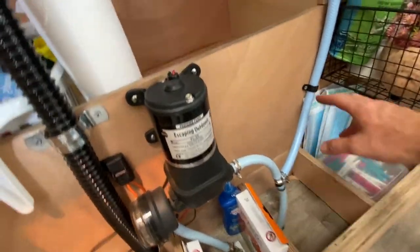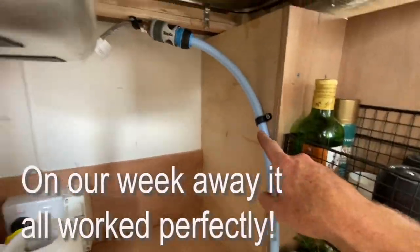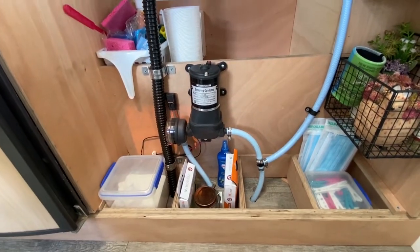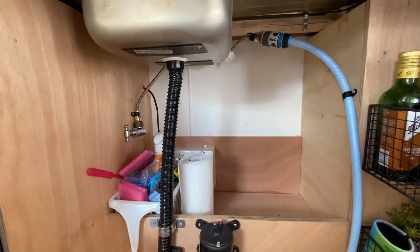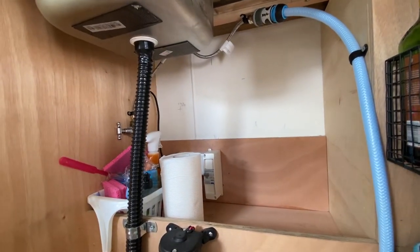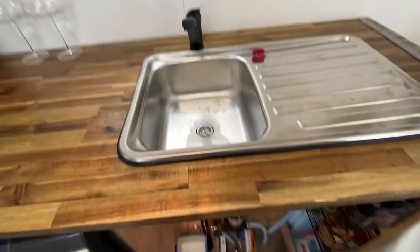Alright, so that's it. I've just put these saddle clamps on here just to hold the pipe in place, but it's all neat enough for a bush job. It does the job and yeah, works perfectly, so that's great.